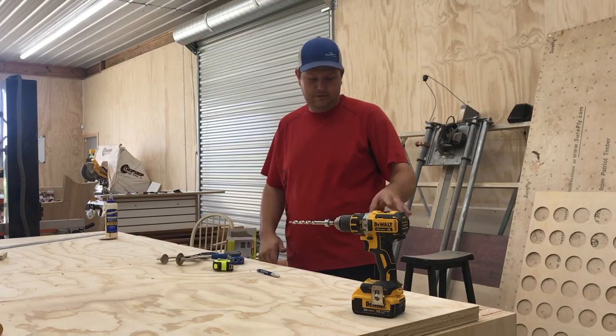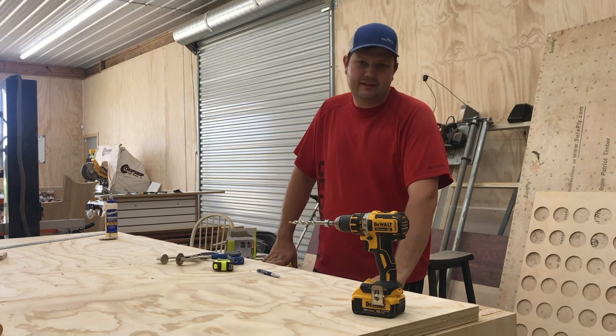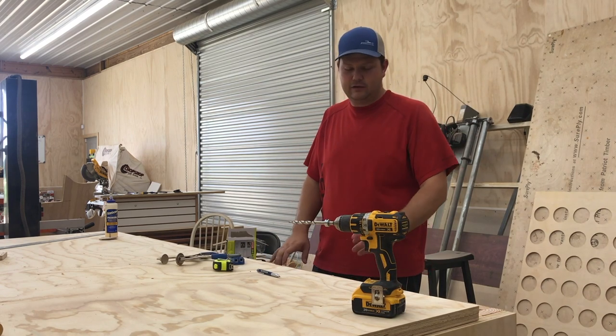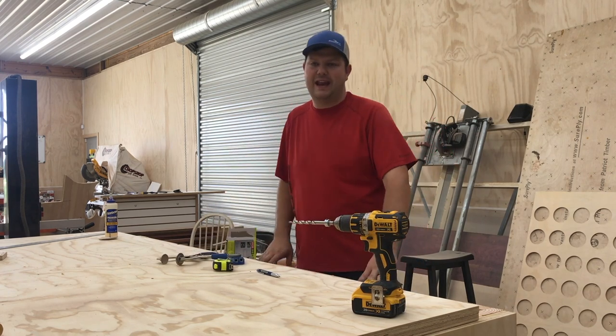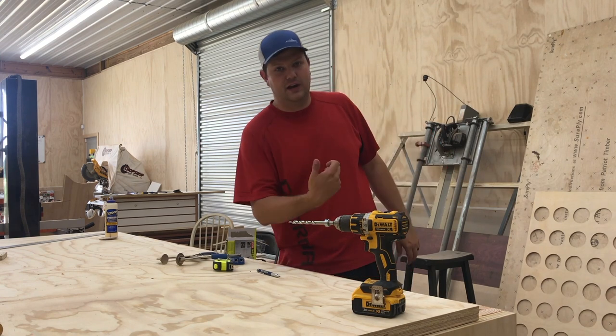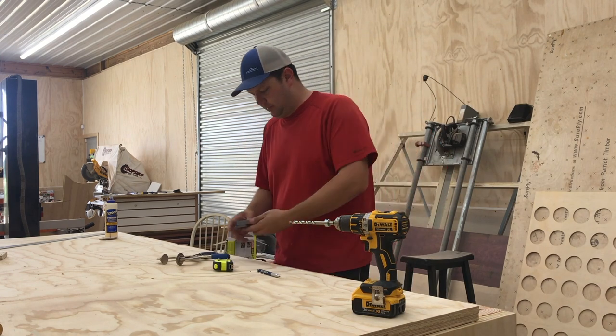When you make this table yourself, definitely go ahead and put pocket holes in the top pieces beforehand so you can attach the top. Since I didn't do that, I'm now going to add it — it's not really any big deal, just a little different. I have to get up under it to do it, but no problem.